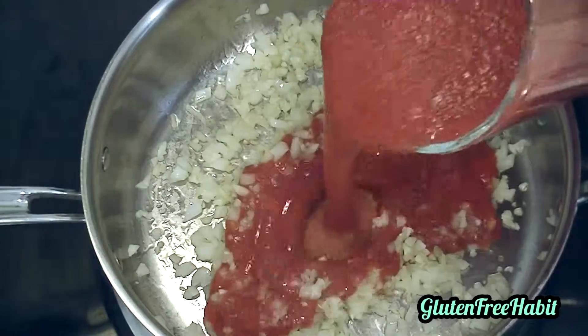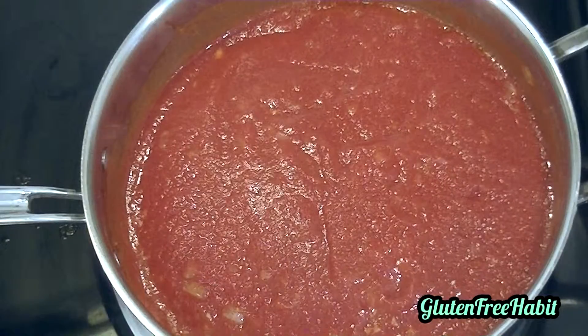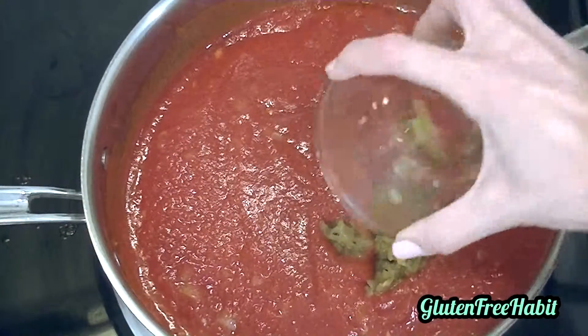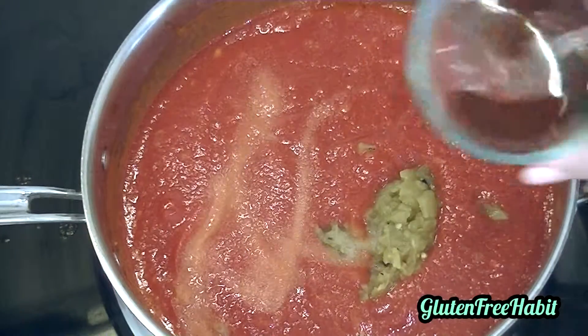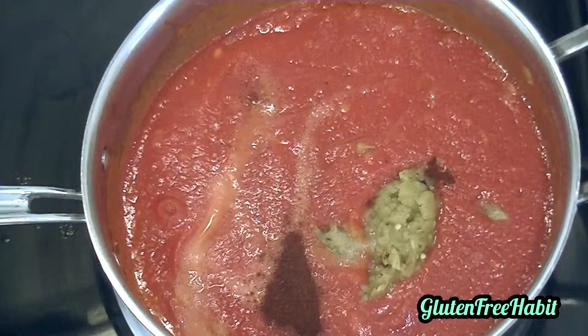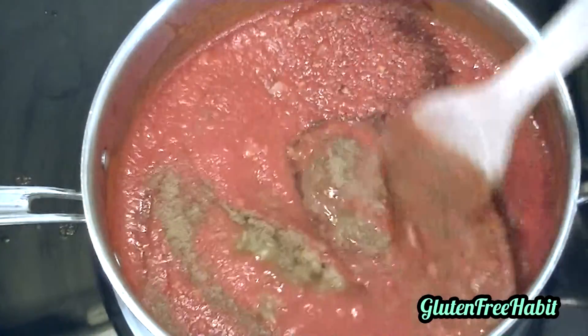Now add your tomato sauce, your mild chilies and jalapeños, sugar, salt, chili powder, and cumin. Give that a good stir and bring it to a simmer.